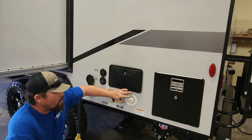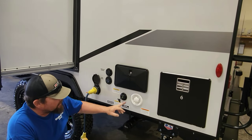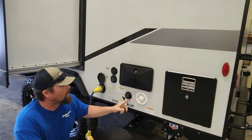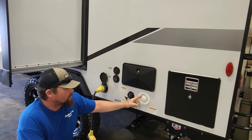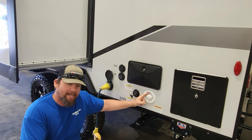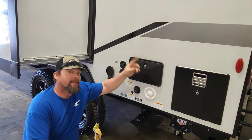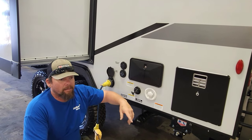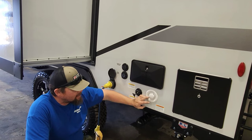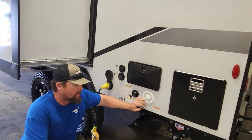This valve here is your fresh water city water intake. Talking about hoses — I usually use an orange hose for the black tank flush and a white hose for city water to keep them separated so there's no cross-contamination. This is your toilet tank after all, and this is your fresh water inlet. When you're at a campground with a dedicated water supply, plug it in here and it goes directly to the faucets, the shower, and the toilet.